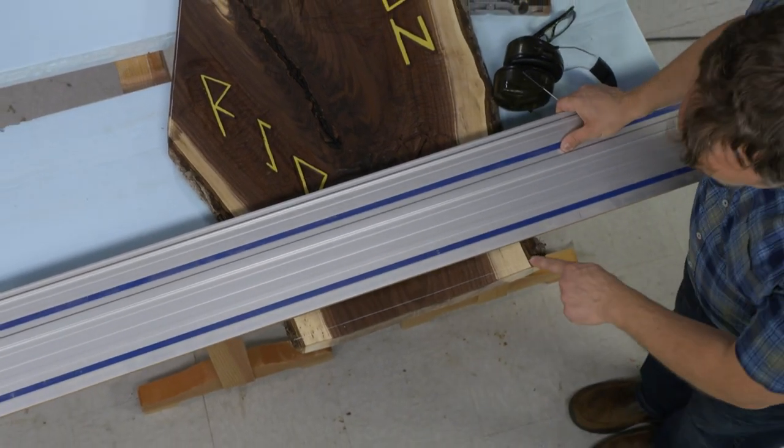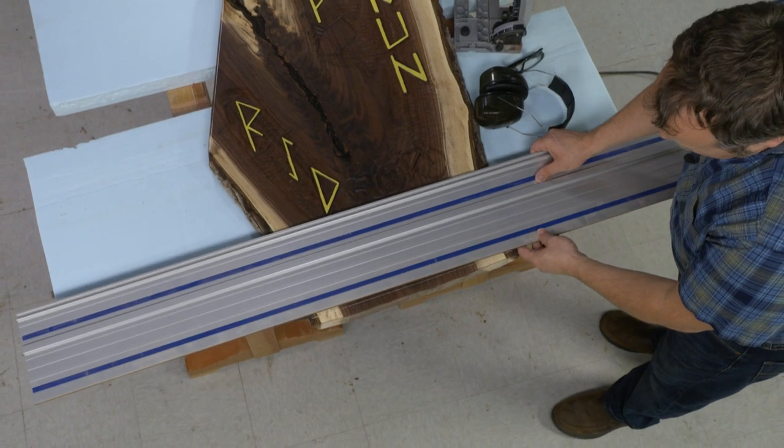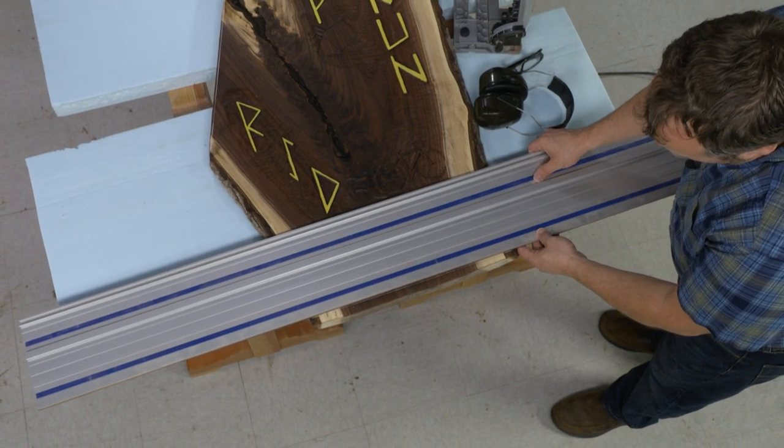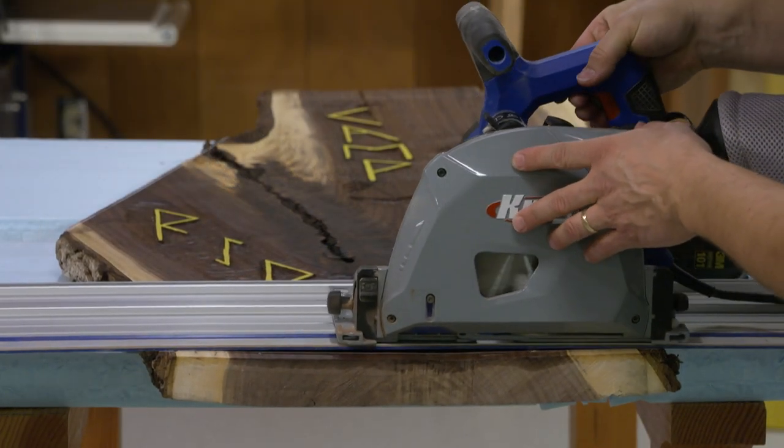I've laid out a line with a white colored pencil just to show where I want to make the cut, and that means I can just bring my track right into place, set it on the line, and I know exactly where it's going to cut.